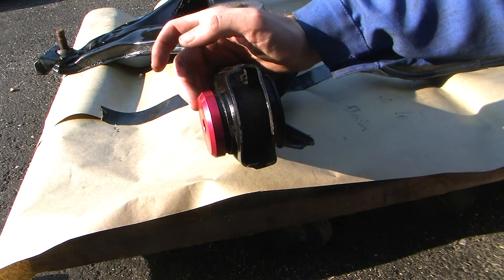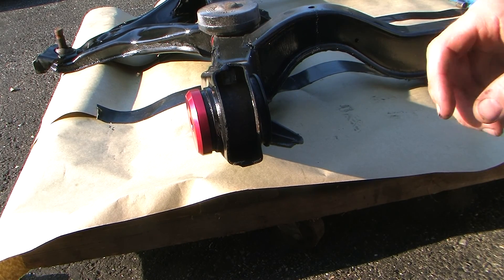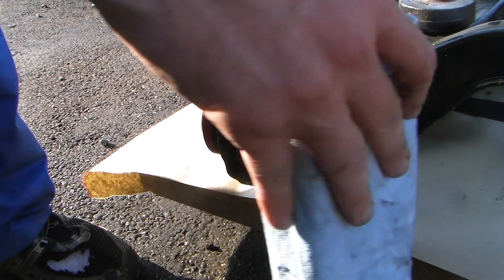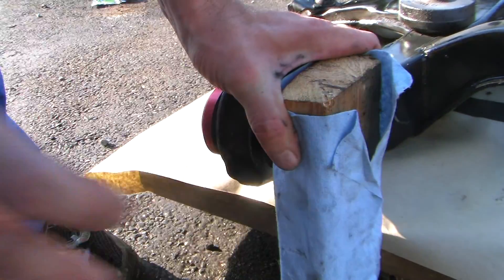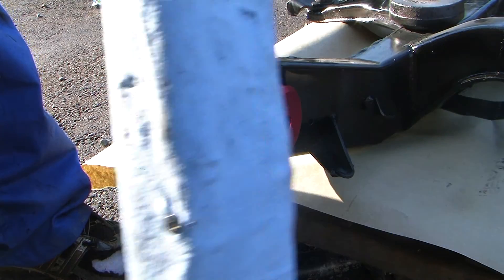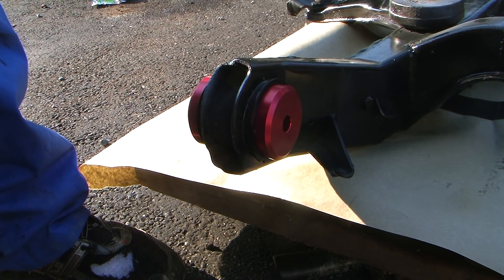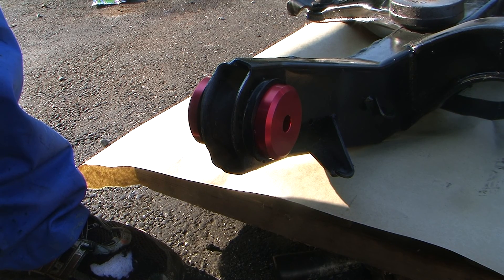As you can see it fits great. Now we're going to have a persuader here. It's in — not a scratch on it. That's how you install the front engine cradle bushings.